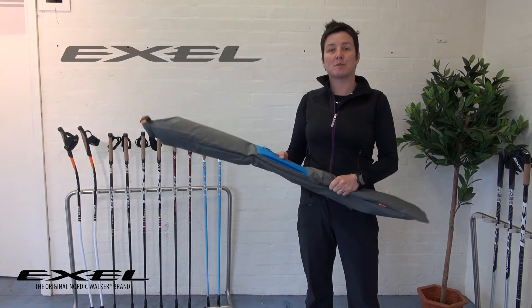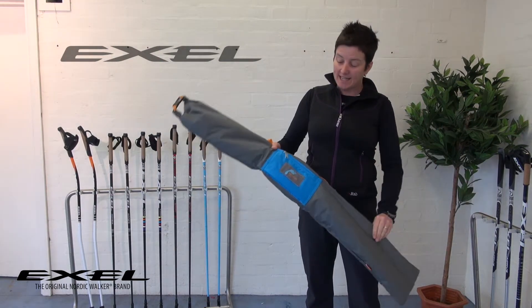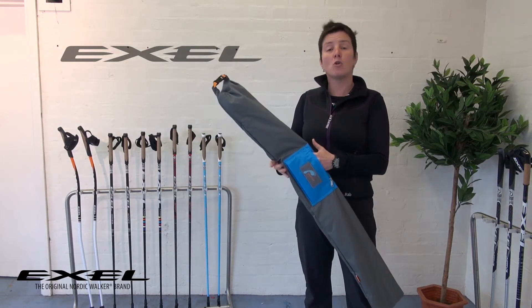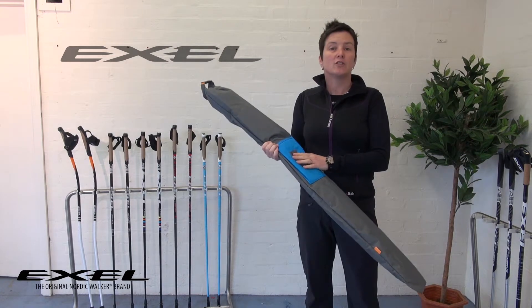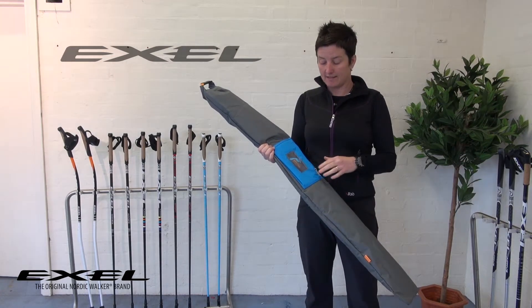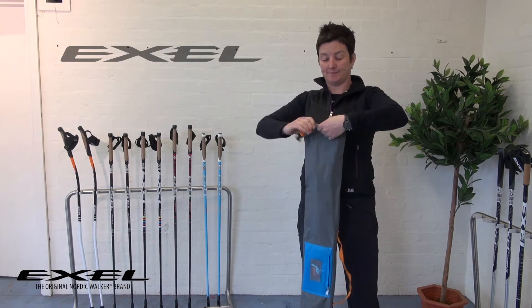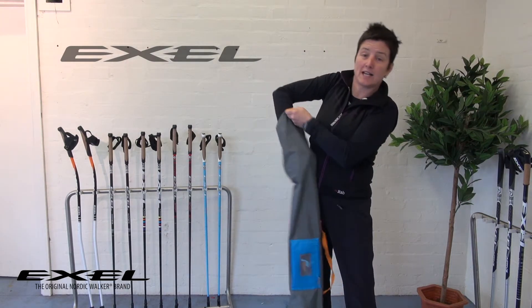It also affords a little bit of protection to your poles. When it is out like this, there's also a nice pocket, so you can pop maybe your spare paws, your keys, or whatever you want in there. And then when you're ready to walk, you just unroll it and take your poles out.